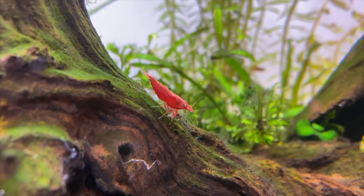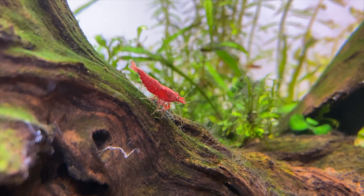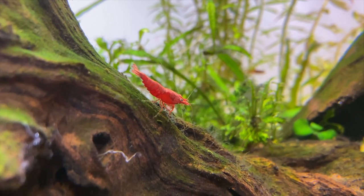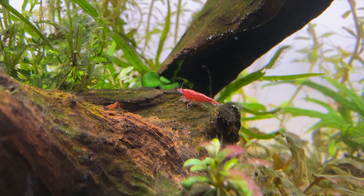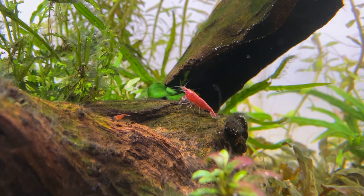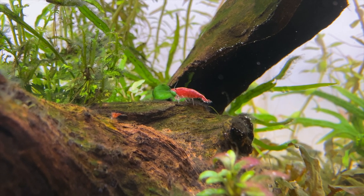You can see the cherry shrimp have now started to colour up really well. There's a little bit of algae and biofilm growing in the aquarium so they're going to be happy grazing on that. I'm hoping in a few months time the colony of cherry shrimp will grow and the population will increase. These guys are always interesting to watch and just add another element to your aquarium. If you're not keeping shrimp in your aquarium I highly recommend you get some — they are super easy to keep and not very demanding at all.